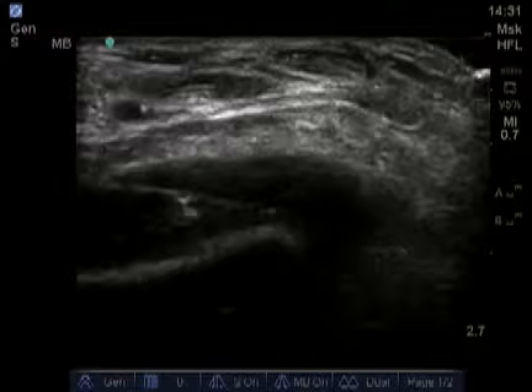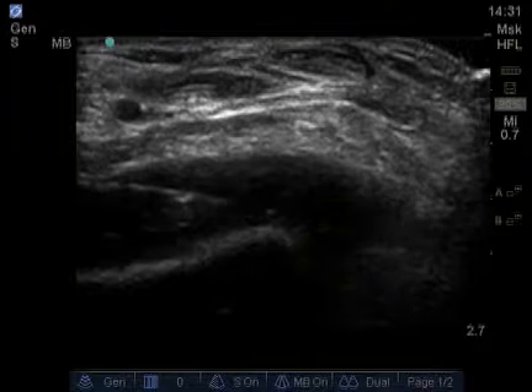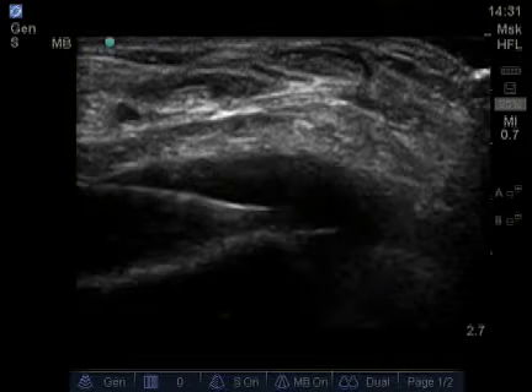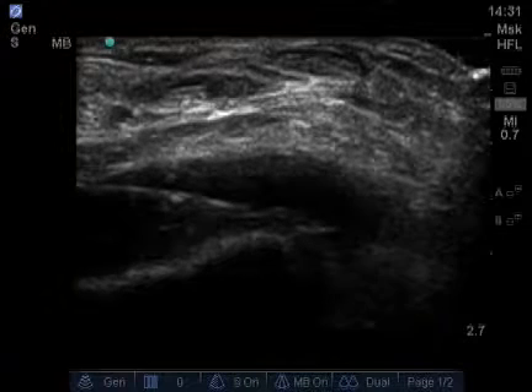In this still image you can see the needle coming down, and as the video plays you'll see the needle advanced in, injected material which you can see circulating around. You can also see the artery pulsating.